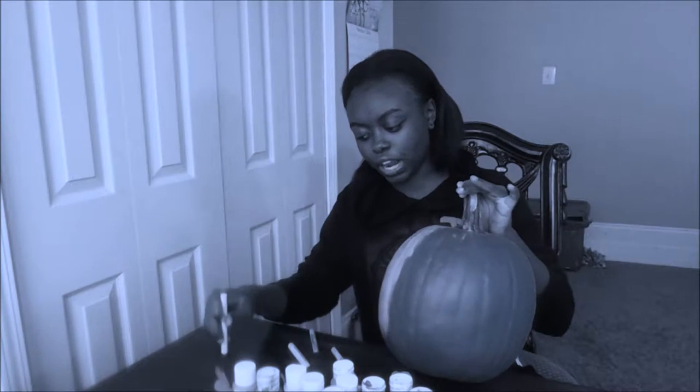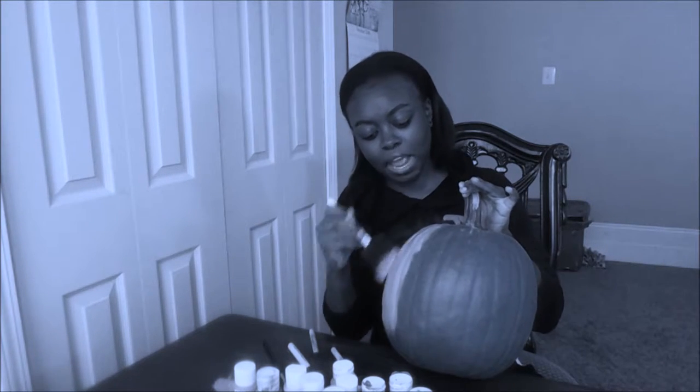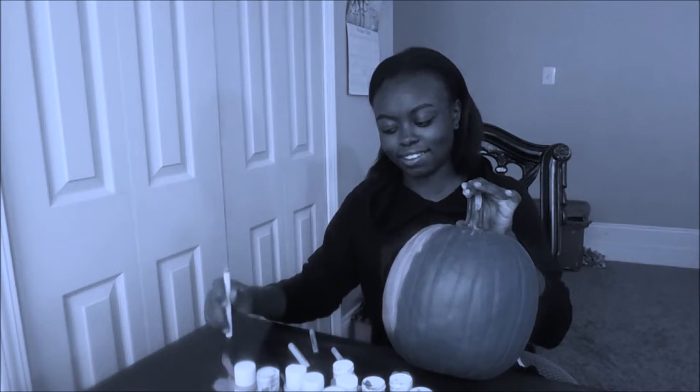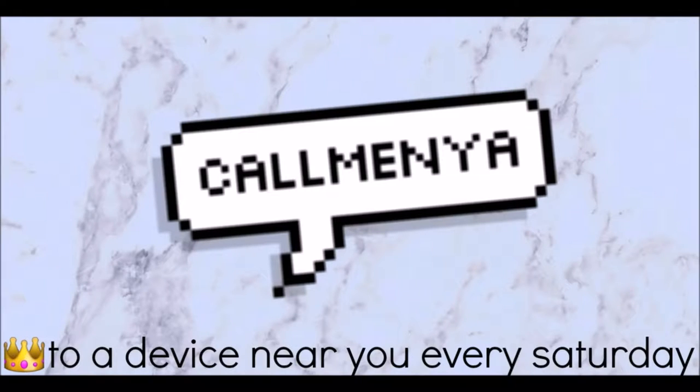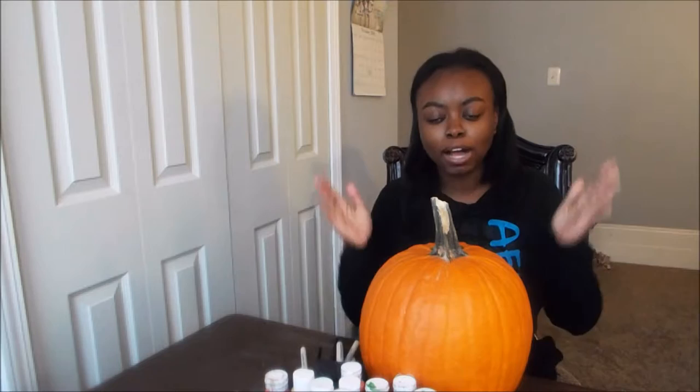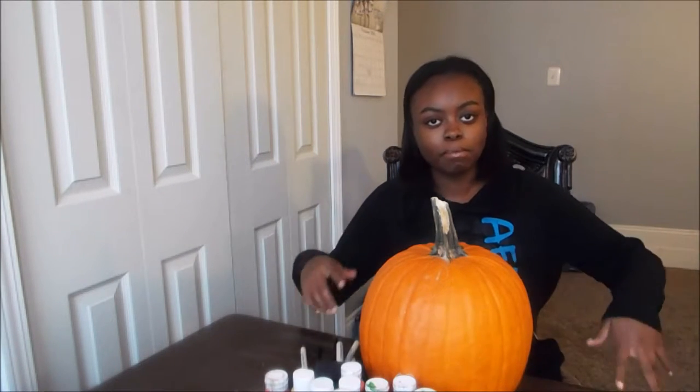This pumpkin has been sitting here for a good three days. My mom was like, 'Paint it already, because if you don't paint it it's gonna go bad — it is a vegetable!' Hey guys, so today I'm gonna be painting a pumpkin! This is my first video at my new house.